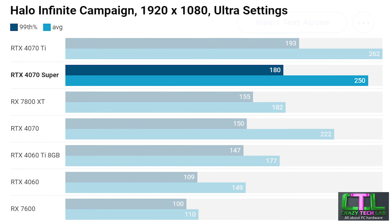First up in our game benchmarks is Halo Infinite in campaign mode — one of the games that has seen significant improvements from drivers or game updates over the last couple of months, with minimum frame rates massively improved. The RTX 4070 Super was performing very close to the RTX 4070 Ti, which is pretty much what we expected. It was also significantly faster than the RX 7800 XT from AMD, and there's a sizable gap between it and the RTX 4070.